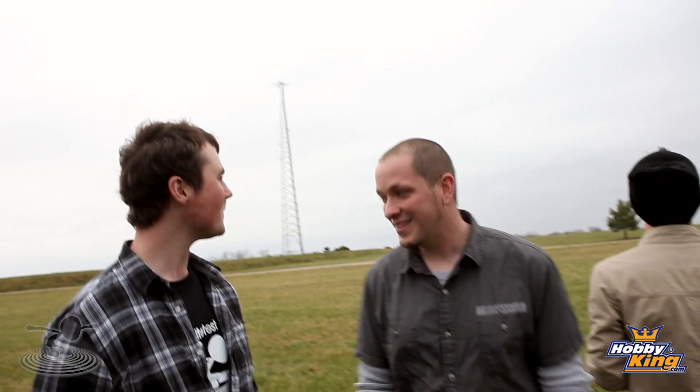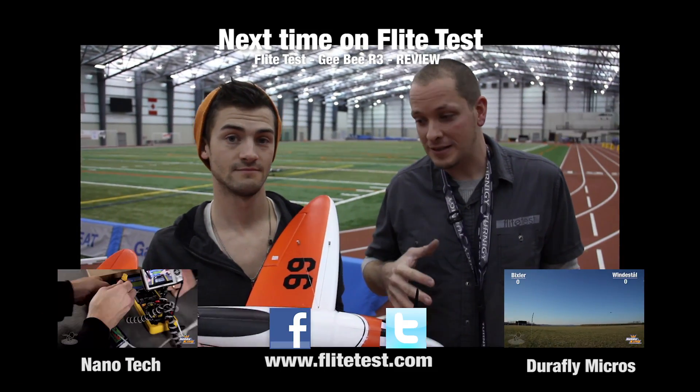Friends, thank you for watching. The FrSky DIY kit is phenomenal — I strongly suggest if you want to take your old radio and resurrect it, go for it. Anywhere from $16 to $26 — it's great. Only three solder joints. Thank you to HobbyKing for sponsoring this episode, and thank you for subscribing and keeping up on the forums.